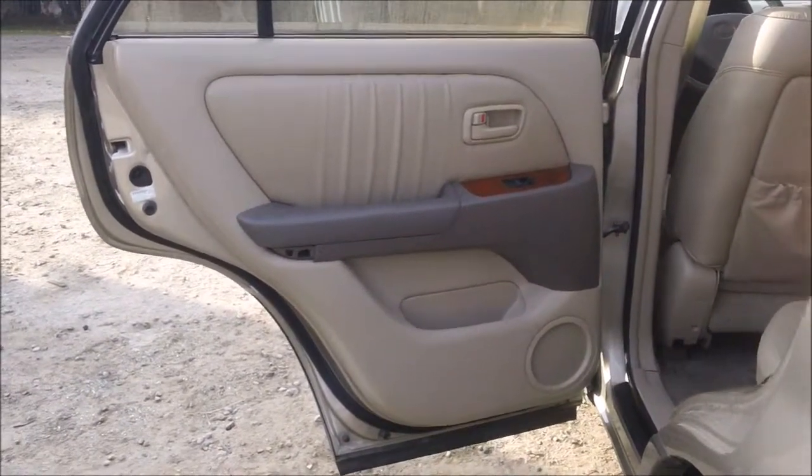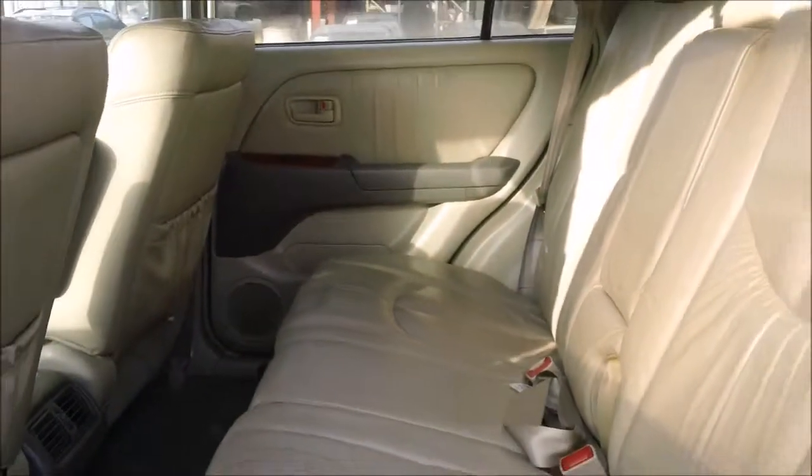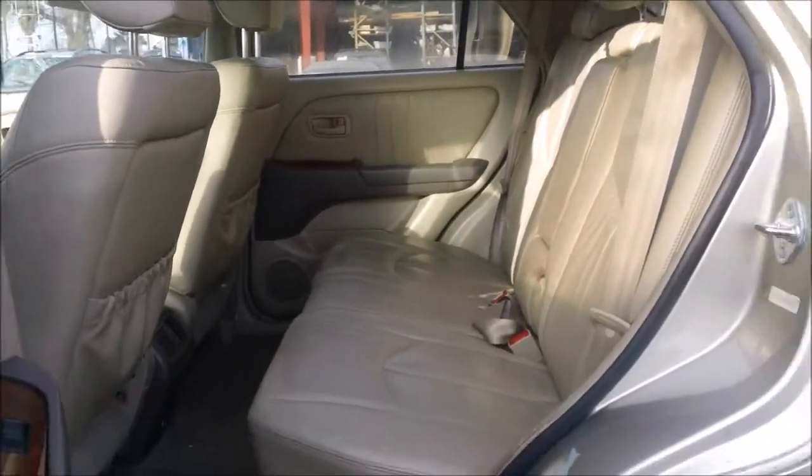The rear driver door panel is in good condition. The rear passenger door panel is in good condition, and the back seats are in good condition as well.